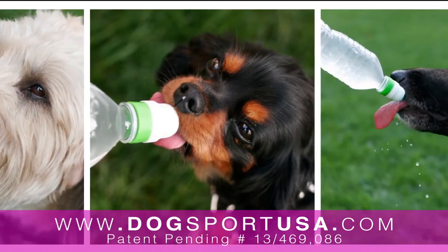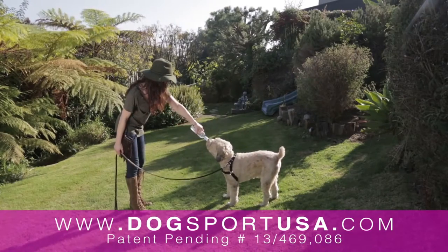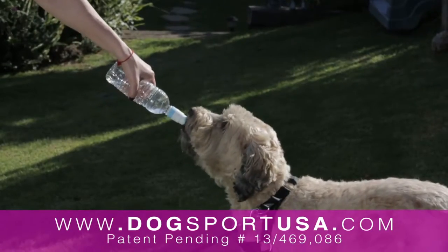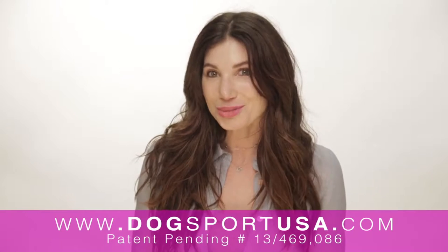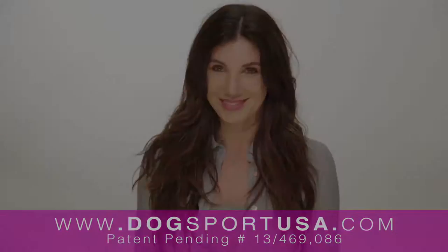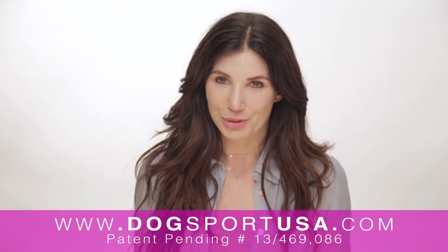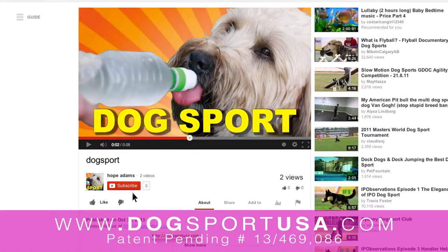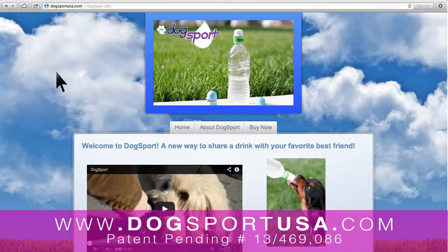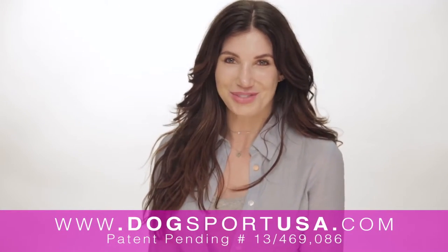Every dog I know loves it, and I love being able to give my dog water while we're out without getting it everywhere else. This product works perfect. Dog Sport is the new Dog Sport top — a trend that will never go out of style. Most importantly, we really want to keep you in the loop and up to date with Dog Sport. Just click the link below or go to dogsportusa.com and order your Dog Sport today. There's nothing better than having a drink with your best friend.